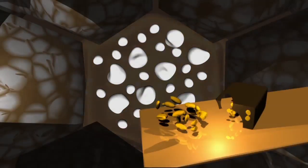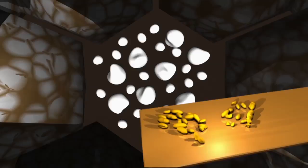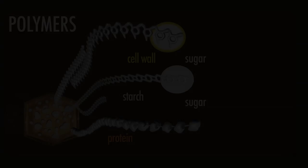So the next enzymes to be produced are the ones that take away the protein — nibble away, if you like — leaving this pile of starch granules.